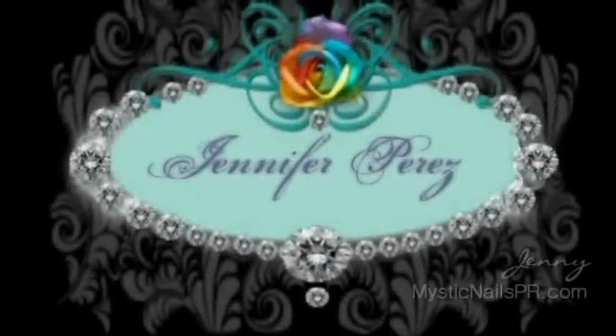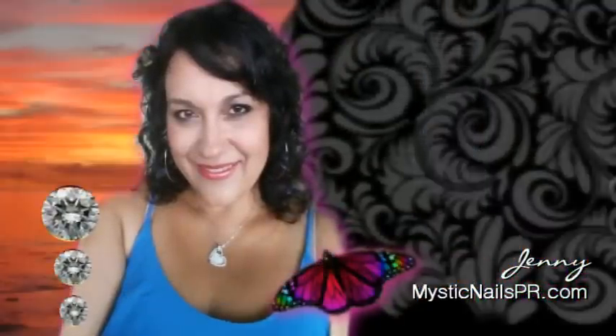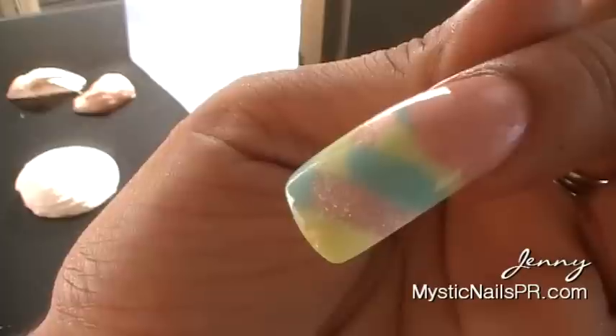Hey ladies, I'm Jenny Jennifer Bros from missingnailspr.com. Spring is here and I have spring-inspired nails — all totally different — and they have a little touch of the beach. I'm going to share with you how I did my own nails.